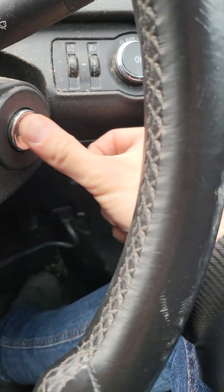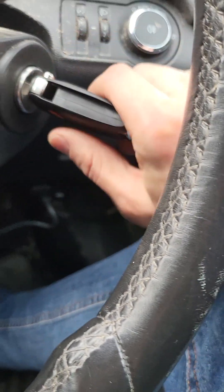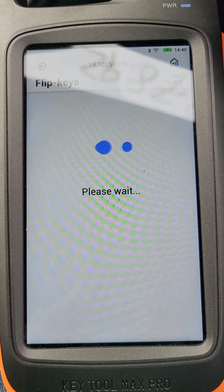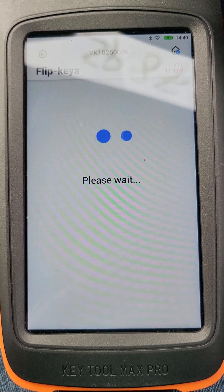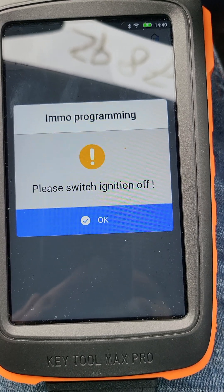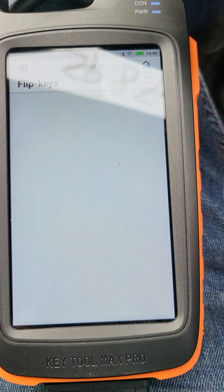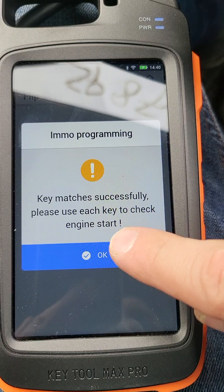Please switch ignition on — okay, inserting the blade. Please switch off — okay. Switch on — okay. Key matched successfully! Please use each key to verify.